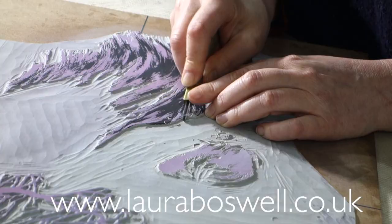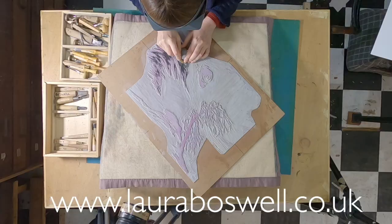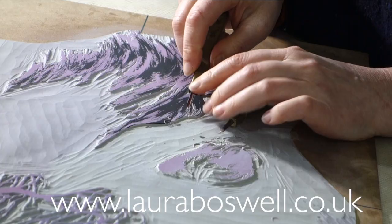I always get very worried when I'm teaching and students start cutting toward themselves. I have in the past rammed a blade through my thumbnail, so I really recommend that you are careful.